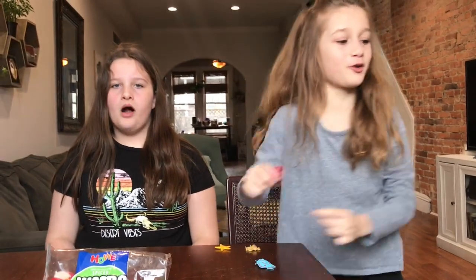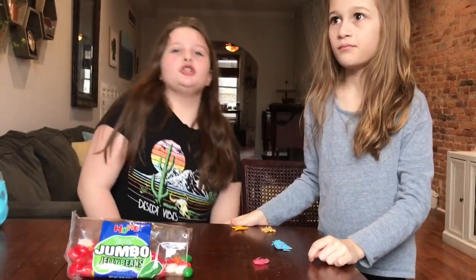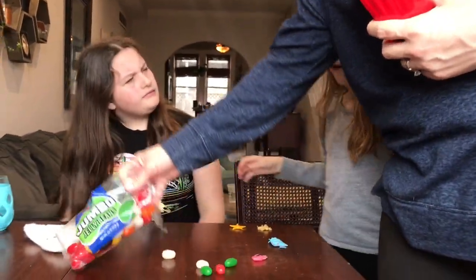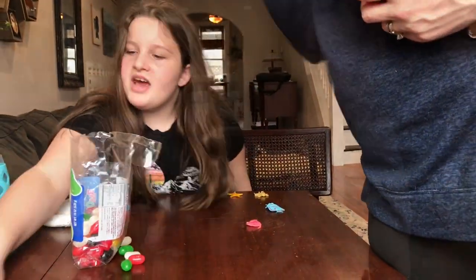It's lemon. Is it spicy lemon? It is pretty spicy. I want lemon. Spice. Sour. Sour a little bit. Get the spice ones out of here, Mom. Get out of here with the spice.